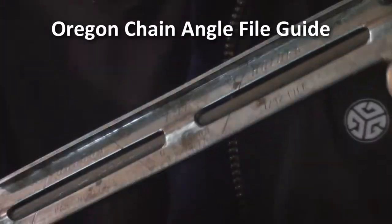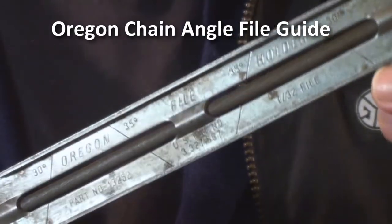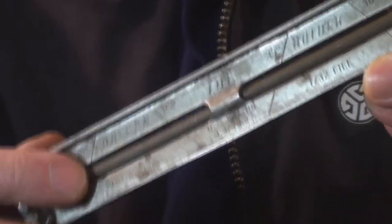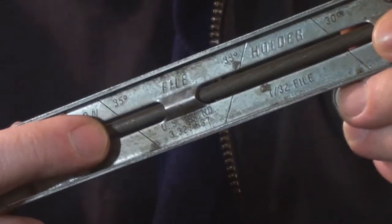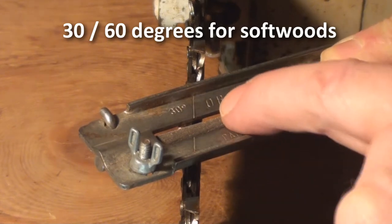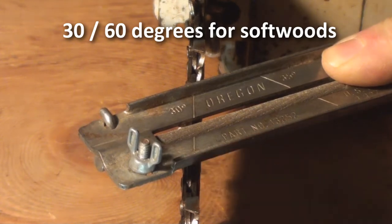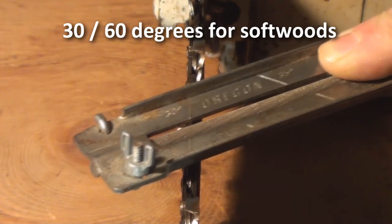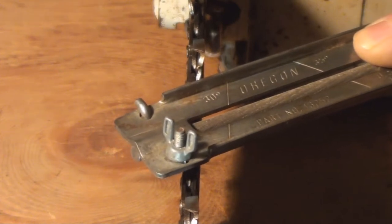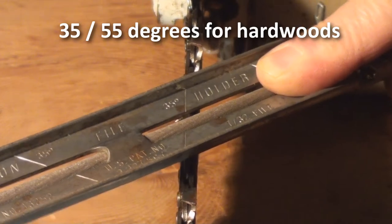This file guide fits in your tool bag and you can carry it around on the job. It gives you a really accurate idea of what angles to cut. If I've chosen the 30-degree angle, I line up the score line on the guide with the bar and it gives me a basis for a 30-degree angle. Go down the line to the next one and that's offset at 35 degrees.